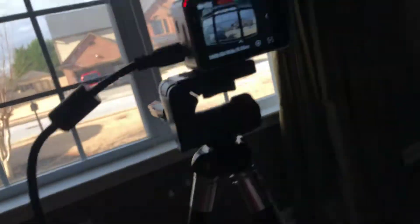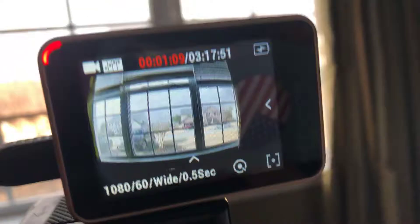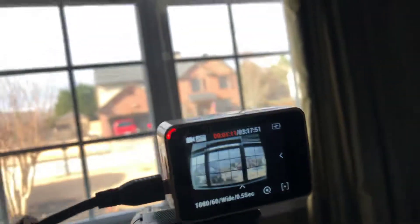I am going to be posting a time-lapse video. As you can see, I'm doing it right now — it's on time-lapse.